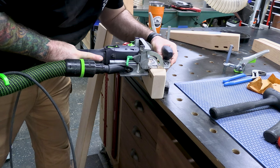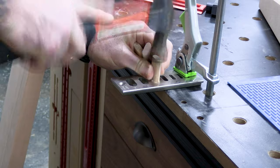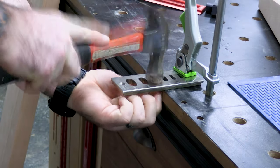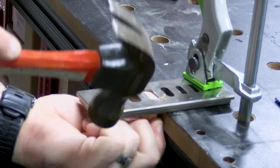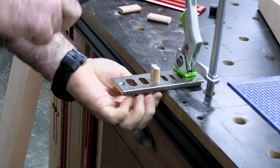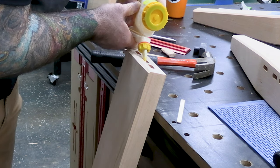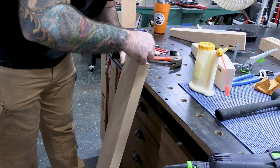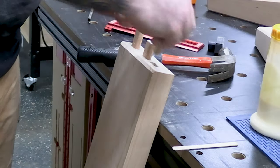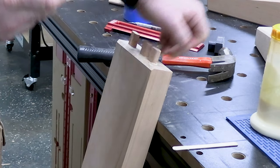We're starting the assembly process, using the domino to put the legs together. There's a cool tool from DFM USA in our Amazon store — when working with a domino, the tenons can get stuck on dry fits and it's a pain to yank them out. Some people use a block plane or sandpaper, but this tool makes it super simple to clean them up in a batch.